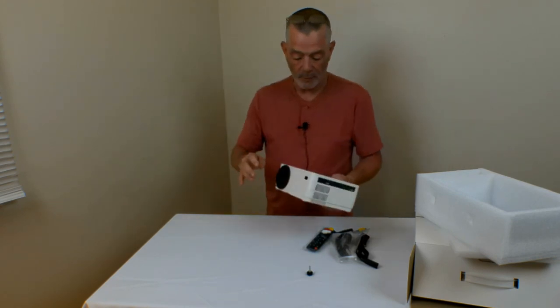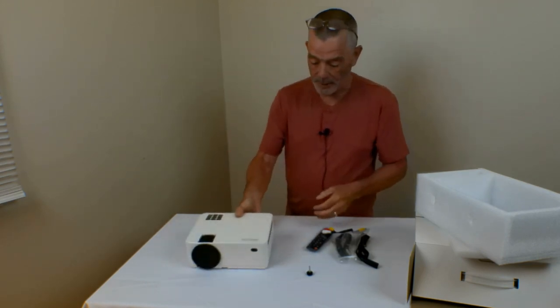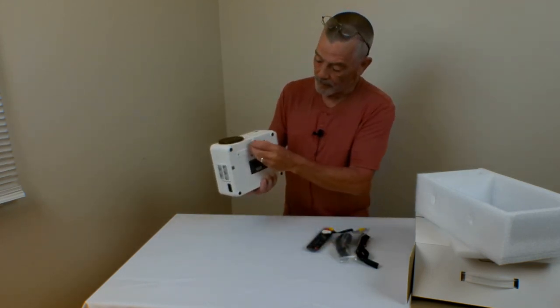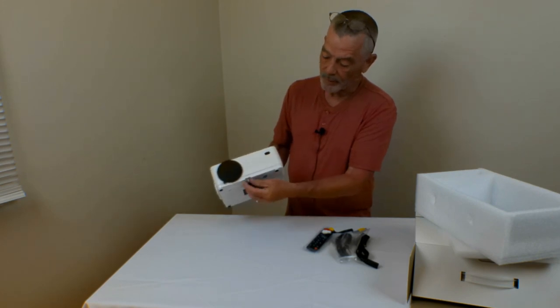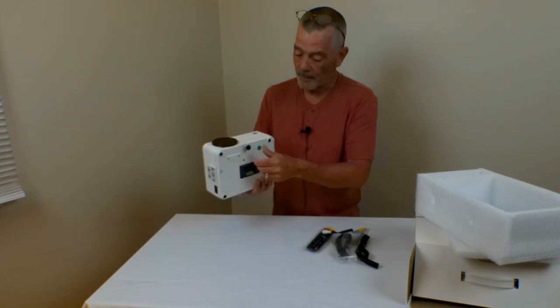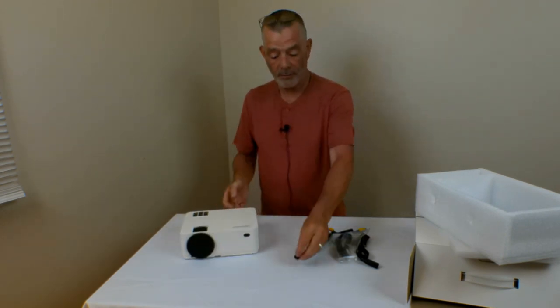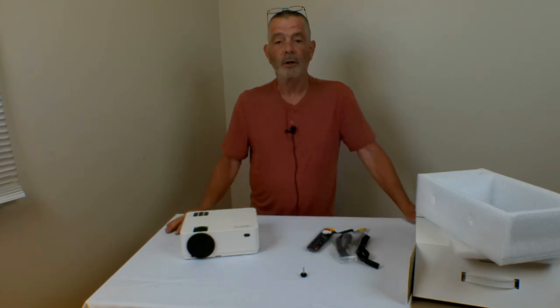It's got your indicator light over here. Megawise — great company. So that's what comes in the box, and of course this screws in so you can adjust the height of it when you're projecting it on whatever you're projecting it on. Look forward to the next video, because I'm going to be taking it out — we're going to watch some movies, some sporting events, see how it does.